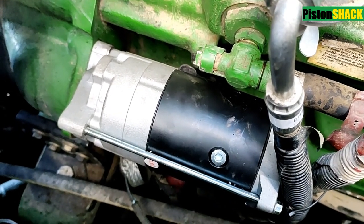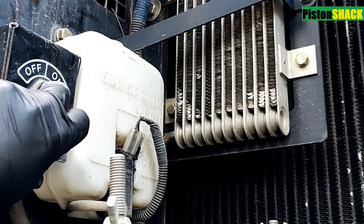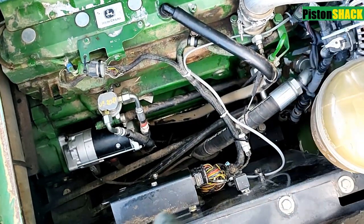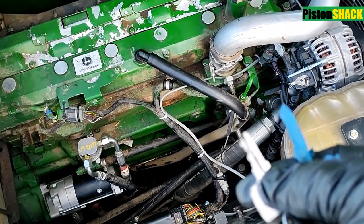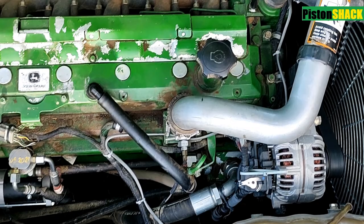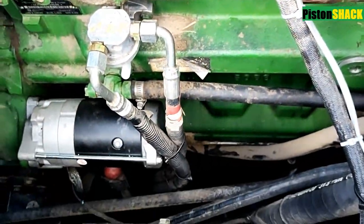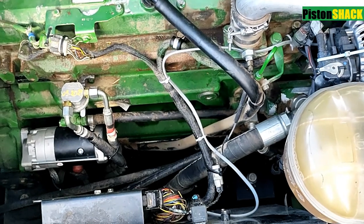We're good to turn our night switch on. Starter is good, it's all installed, tools are all cleaned up, and I'm going to crank the engine — and the machine should start. It starts right up, it's warming up at idle, and no more problem with the starter.